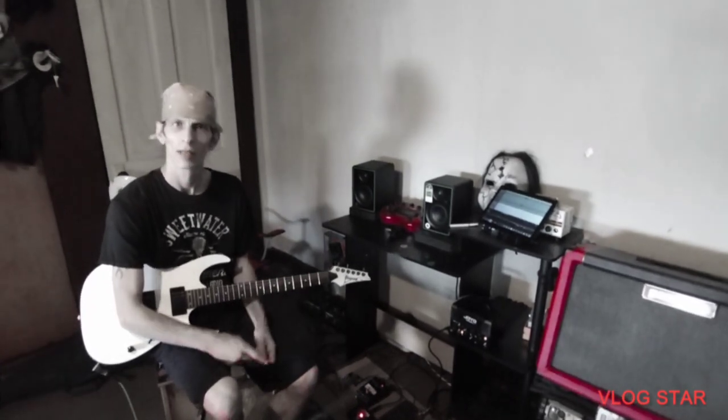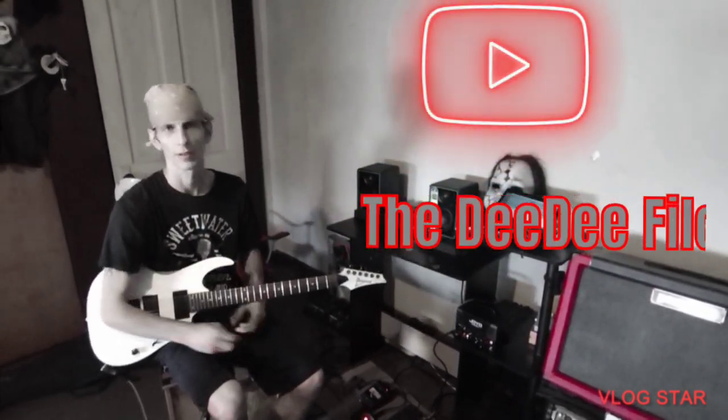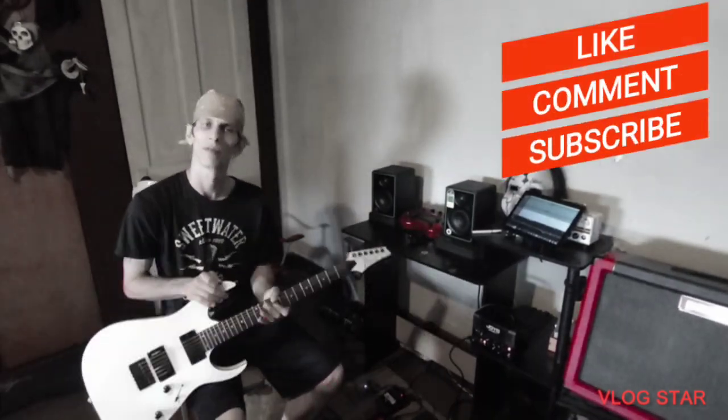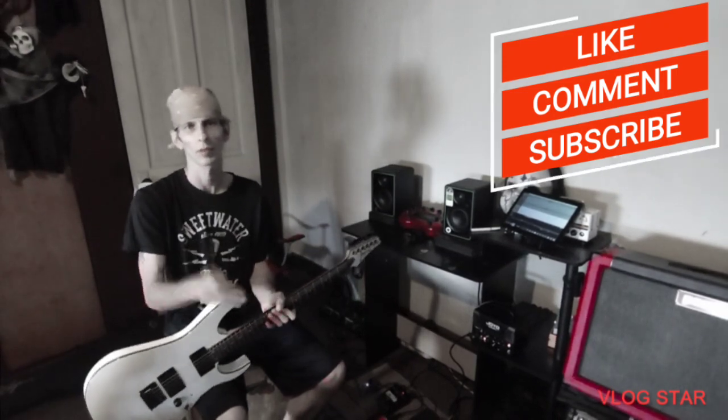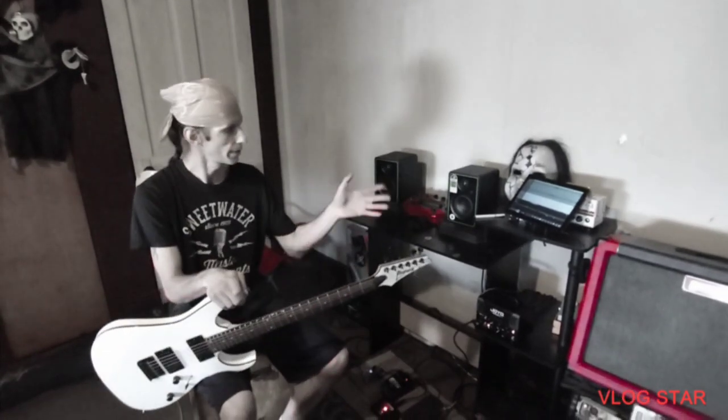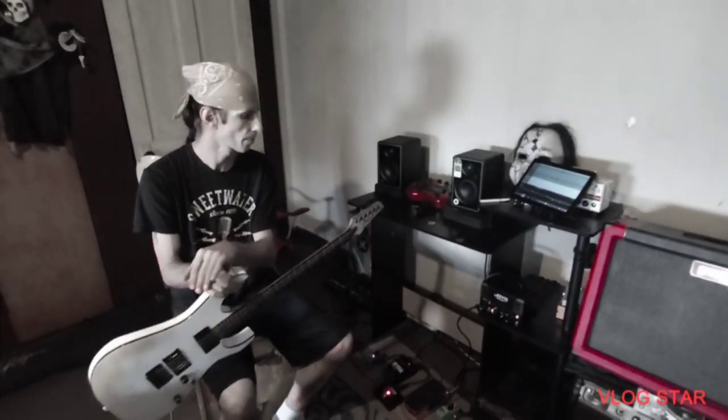What's up everyone, this is DD and I'm back yet again with the DD Files. How's everyone doing out there today? I hope you guys are doing fantastic. Before I get started, for everyone stopping by who's never stopped by before — this is how I do it: please like, please subscribe, and please leave a comment down below. I greatly appreciate that.